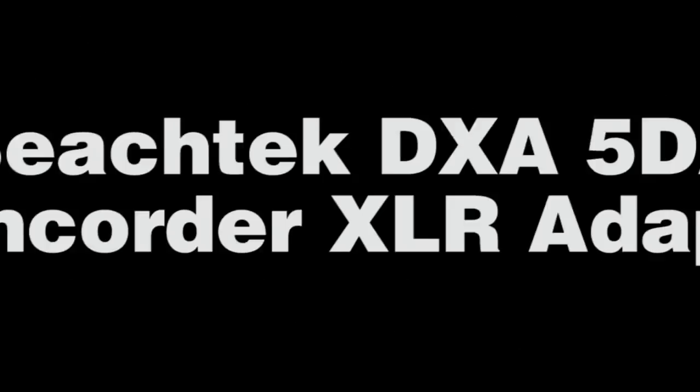Welcome to Filmmaker IQ's Video Basement. I'm John Hess and today we're going to review the BeechTech DXA 5DA.